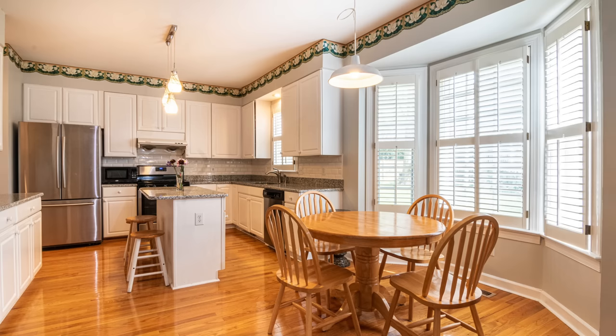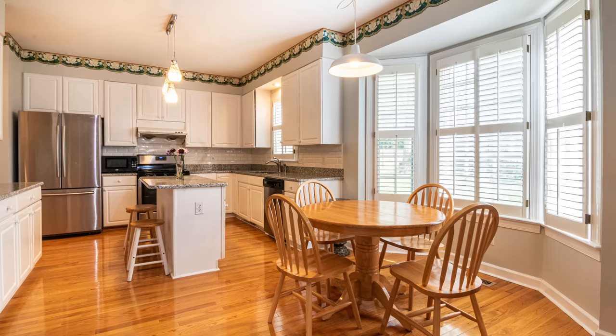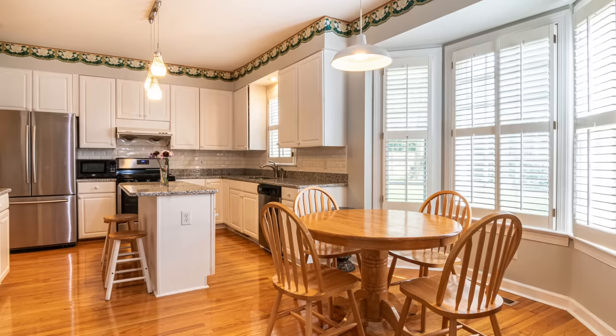Having a bulkhead above cabinetry is a great way to get a built-in look on standard cabinets without custom ordering them. Adding crown molding and painting the bulkhead to match is a really effective update. I'm also not feeling the light fixtures — they're silver and white, and the cabinet hardware is all white too. We need some contrast; something with an iron or industrial or farmhouse look would create atmosphere in this neutral space.